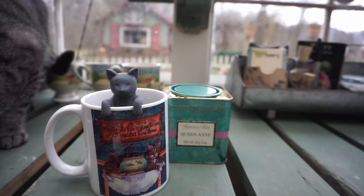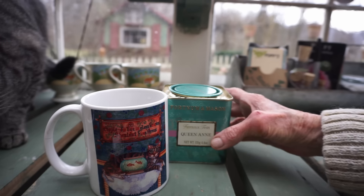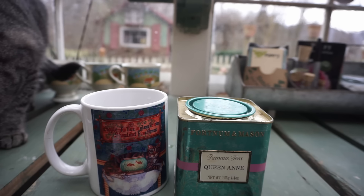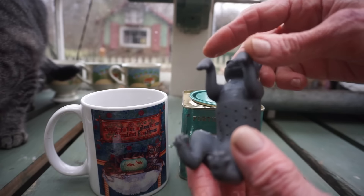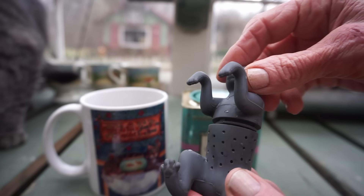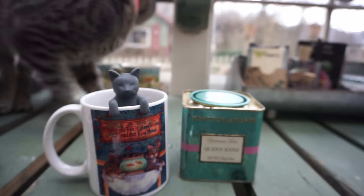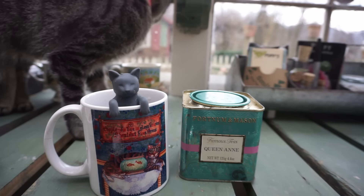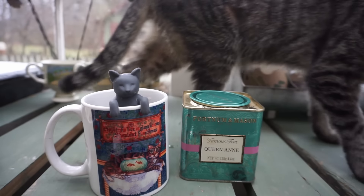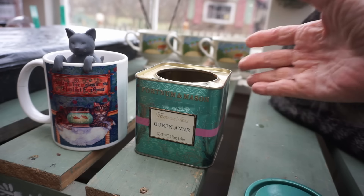We're going to plant some really special seeds, and what makes them special is where they came from — not necessarily what kind of plant they're going to produce, but I'll tell you about that in a minute. First I want to start out with some tea, since we haven't done this in a while. This is Queen Anne's tea from Fortnum and Mason, and we're going to put it in this little silicone kitty, pop it in the cup, and let it steep.